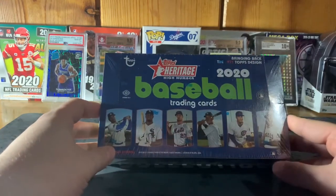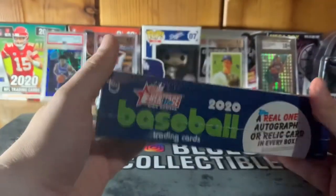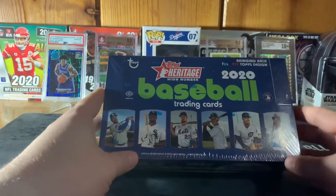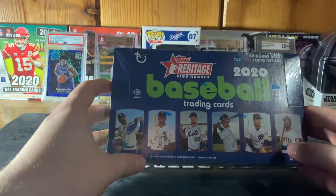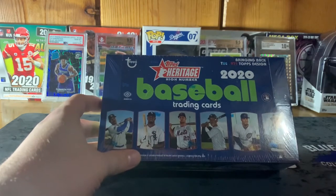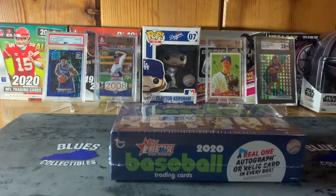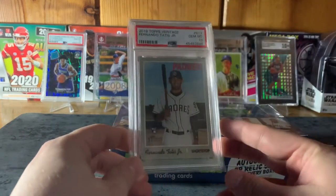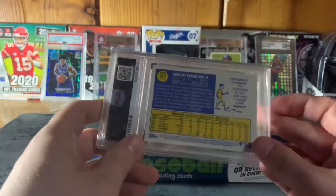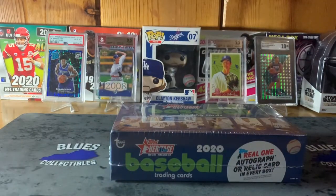This is one of my favorite baseball sets of all time. I love the high number set. You've got a lot of odds here, really chasing that Robert auto — definitely in red ink would be really nice. I'd love just to get a plain Luis Robert card. I want to try to do this kind of set every year on the channel. I did 2019 Heritage High Number earlier this year, and I actually got a Tatis Jr. rookie from that set — Fernando Tatis Jr., 2019 Topps Heritage High Number — one of my favorites.